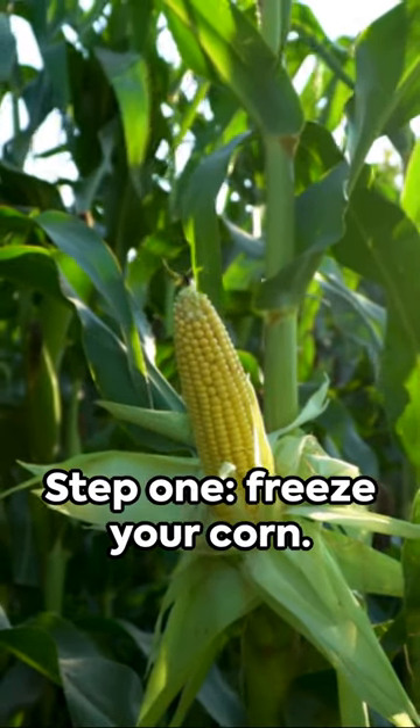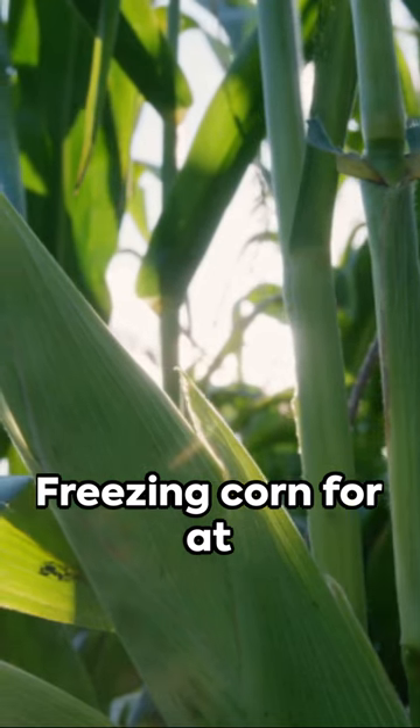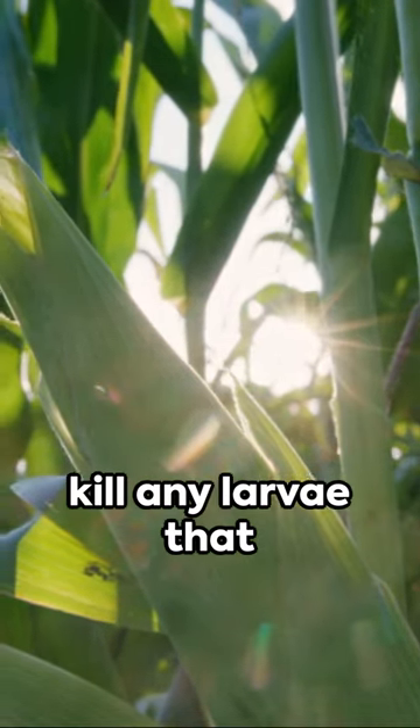Step 1: Freeze your corn. Yes, you heard right. Freezing corn for at least four days can kill any larvae that might be hiding.